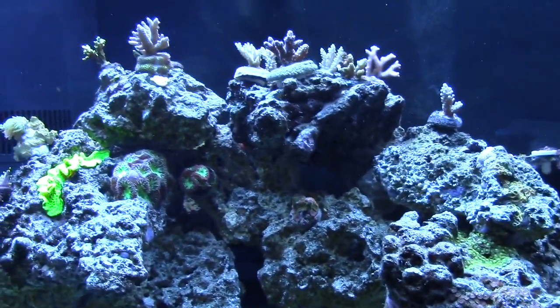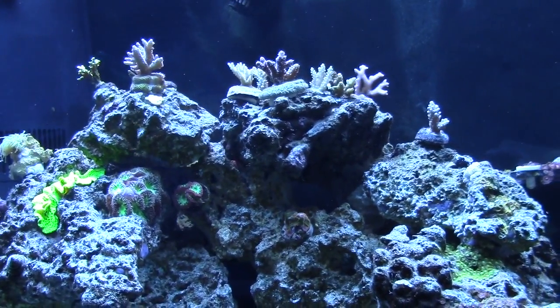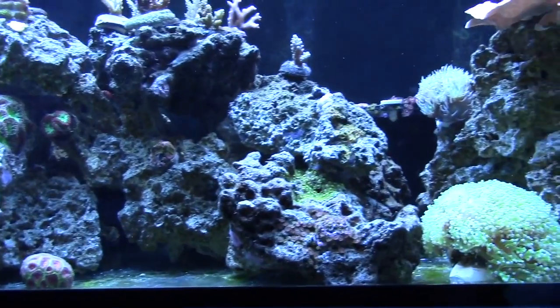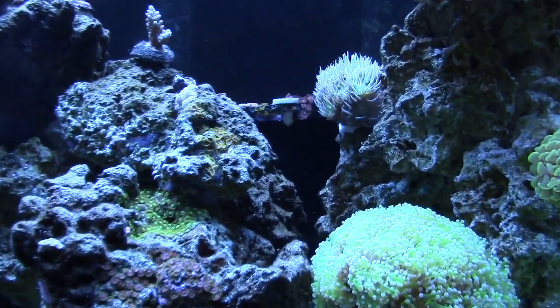That cabbage coral or leather is usually huge, but you know how those things are sometimes. That's where the algae blenny sleeps — under there.